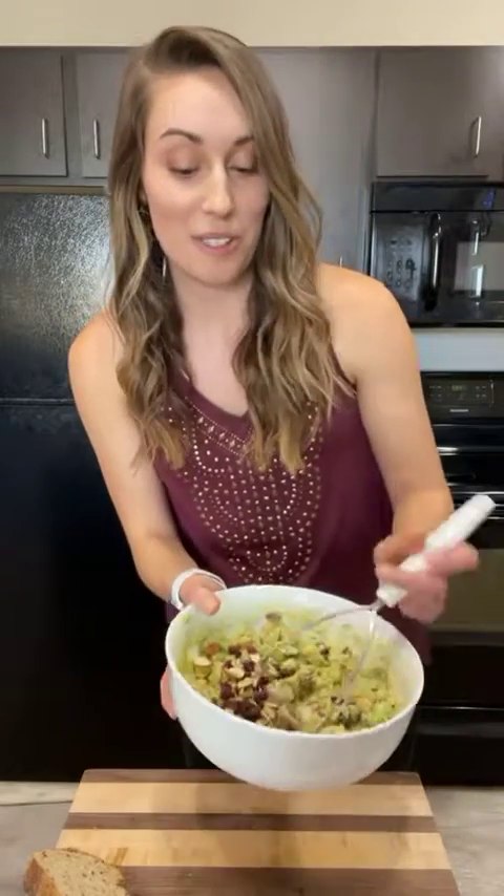Once you mash up your chickpeas and avocados, you're going to add in the fun stuff — the add-ins. When it comes to chicken salad, you can really customize it to whatever you like: things like grapes, celery, dried fruits, chopped nuts. Throw in whatever you want. Let me know if you have any favorites that you like to use!